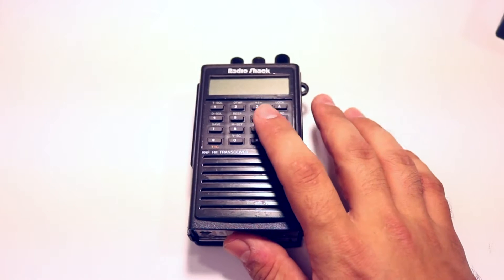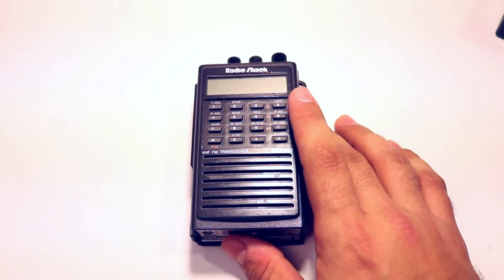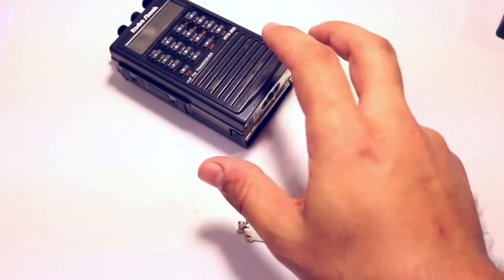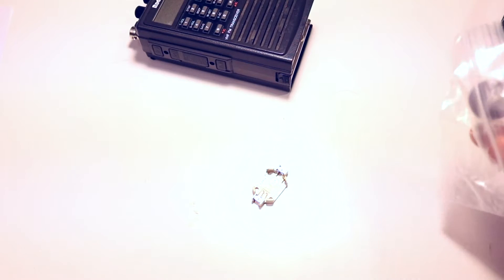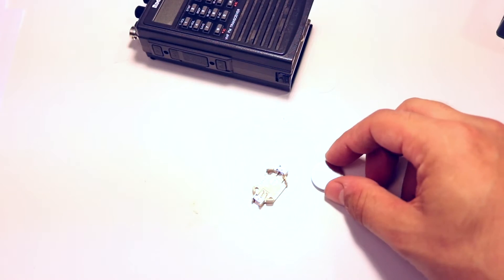So we're going to go ahead and change that out. Inside, the battery is actually surface mount — a surface mount battery cell. So we're going to replace that with this little surface mount battery holder, and then just use a regular CR2032 cell. 3 volt. These are pretty common.